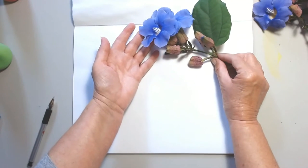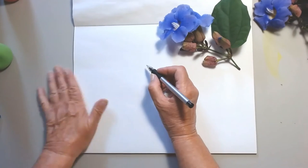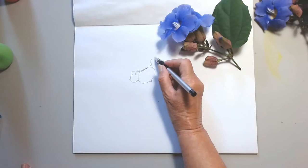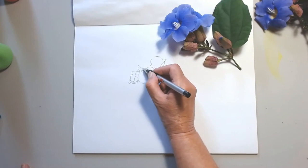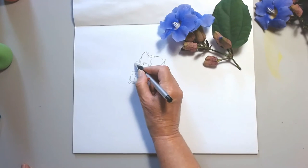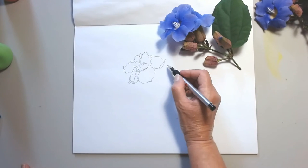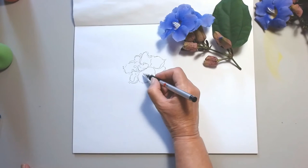First I'm looking at the structure of the flower — the overall shape and the number of petals — and I am starting with the petal that is closest to me. When I paint flowers, bushes, or trees, I tend to look at the subject more than I look at the paper, because I have the confidence that my hand is going to follow what my eye sees.